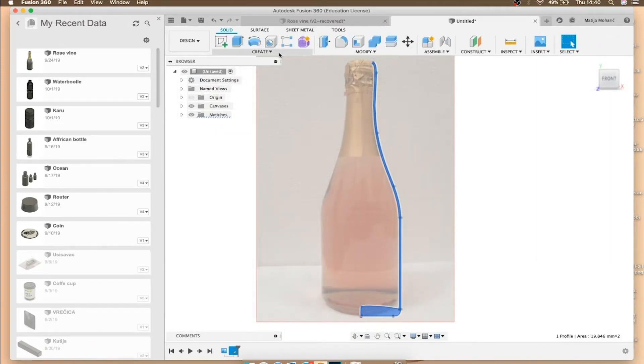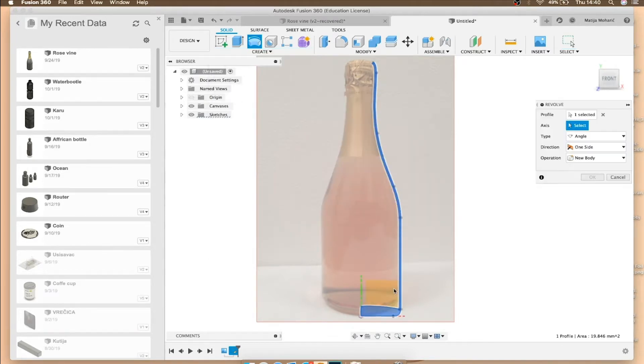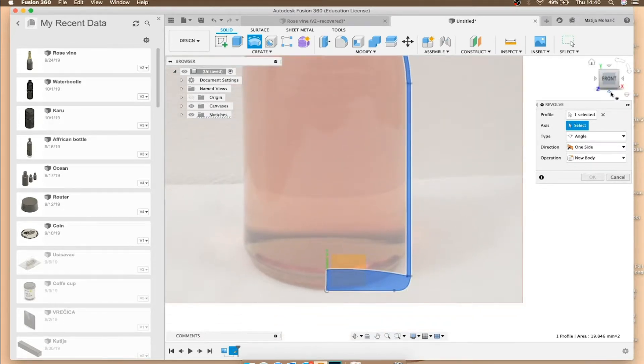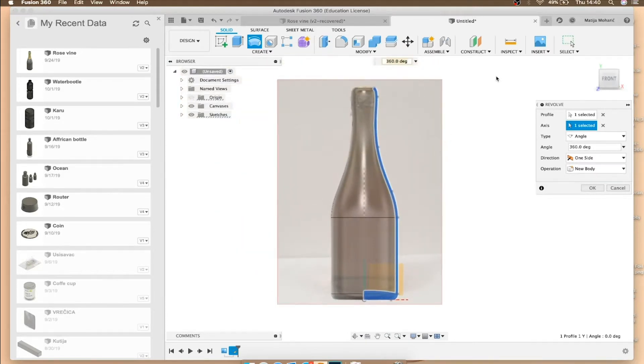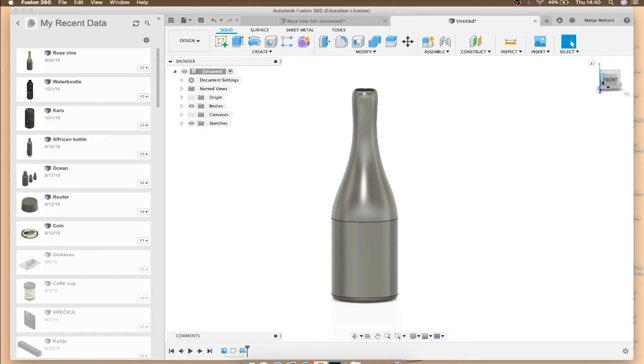The next step is to finish the sketch and revolve it around the Y-axis. Take the Revolve tool — if you already have the blue profile selected you can proceed; otherwise select it now. Select the Y-axis as the axis to revolve around, and just like that we create our bottle. You can hide the canvas for a moment to see the result — this is our bottle body.